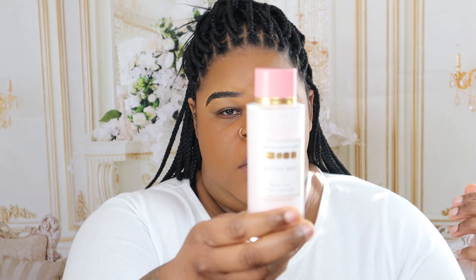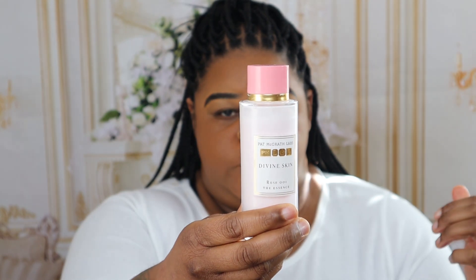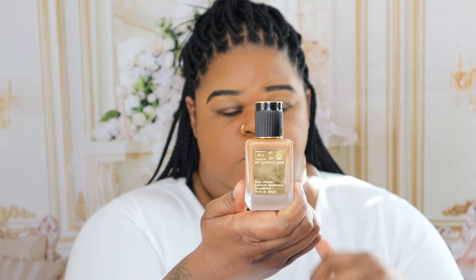Here is my primer from Pat McGrath — amazing, highly recommend. Here's my rose water, also from Pat McGrath. And here is my foundation in 24 from Pat McGrath. Here's the rose water again; clearly I really enjoy it so go pick some up. It's kind of expensive but you get a lot and it should last you like forever.